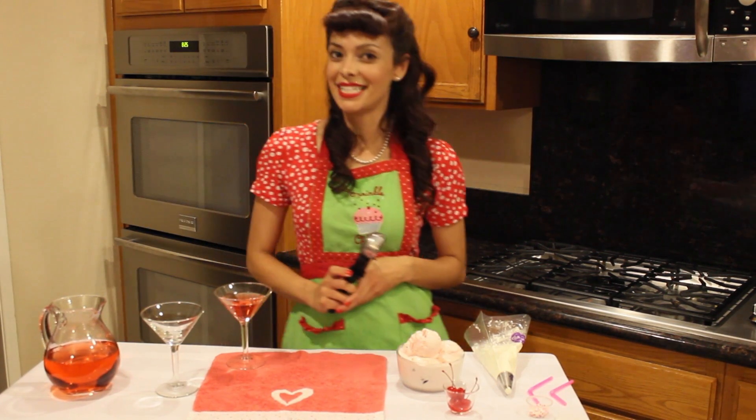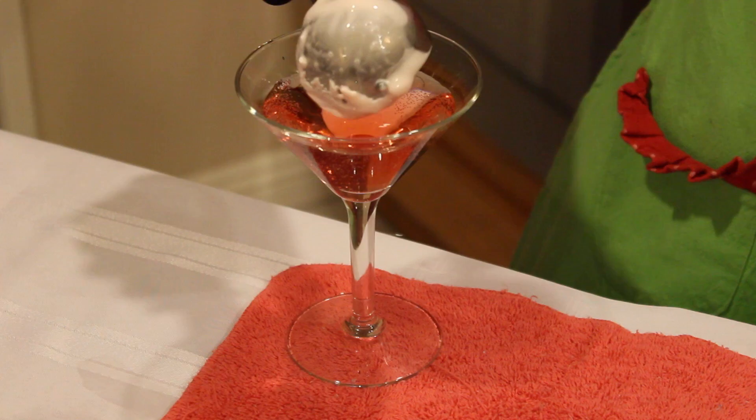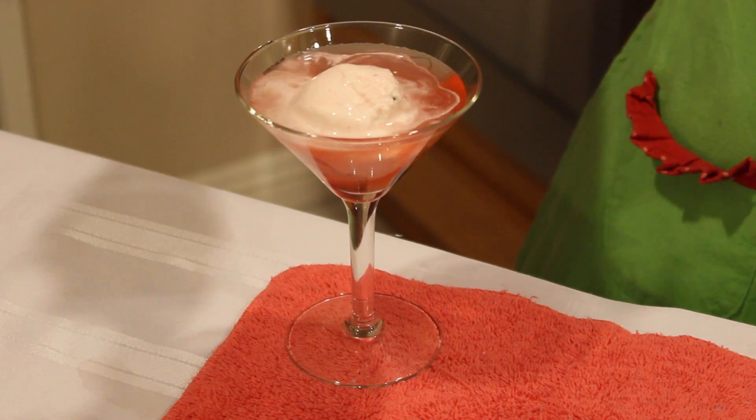I'm going to take a tasty scoop of cherry vanilla ice cream and put it right in, just like that.